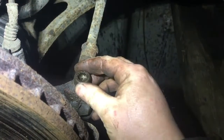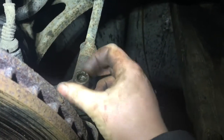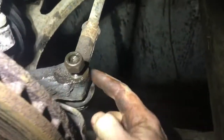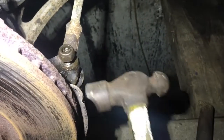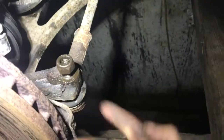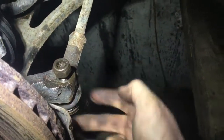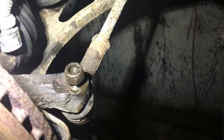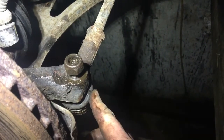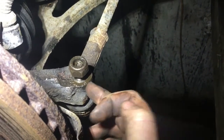Wind it off, then wind it back on one or two threads so it's still held. Now we have to release the ball joint from the hub, so we get the hammer and give it just a bit of a whack. You can get forks that go in here but I haven't had an awful lot of luck with them — they tend to rip the ball joint. If the ball joint is being replaced it doesn't really matter, but I like to give them a whack and they should drop down.